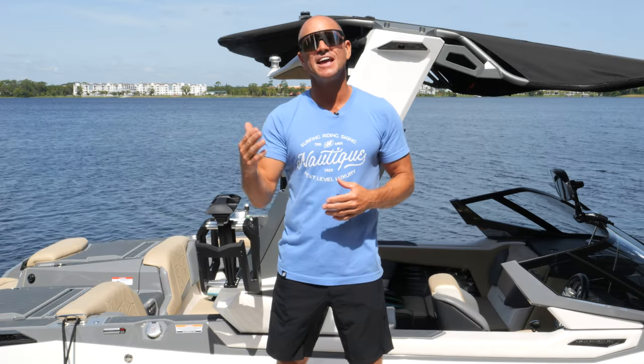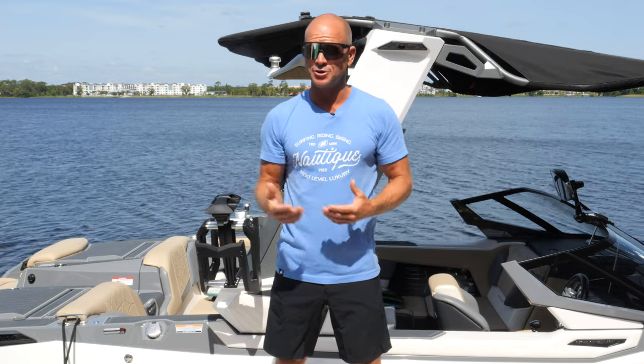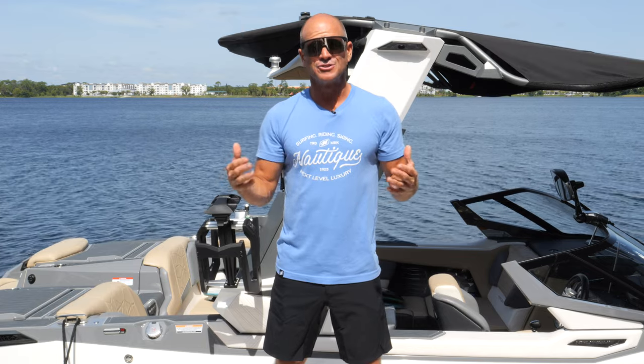Hey, what's up everyone, Sean Murray here. Today we're going to talk about wakeboarding terms. I want to help you not only sound like you know what you're talking about, but actually understand what you're saying. So let's go.